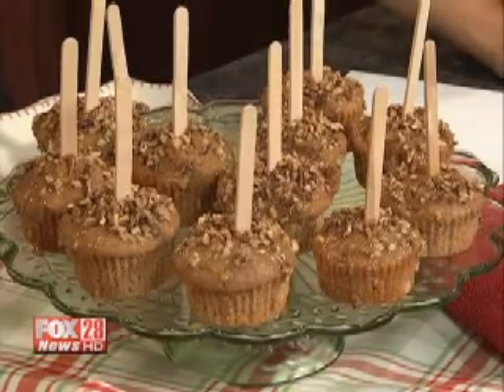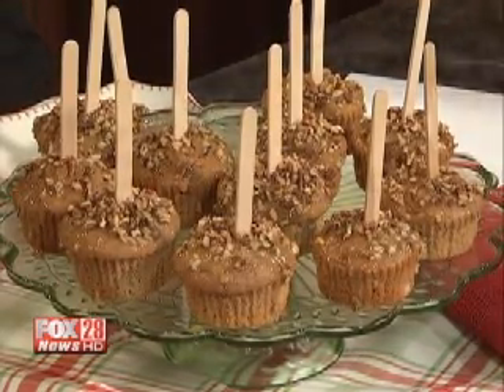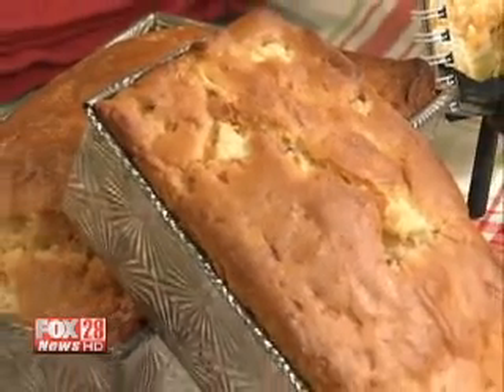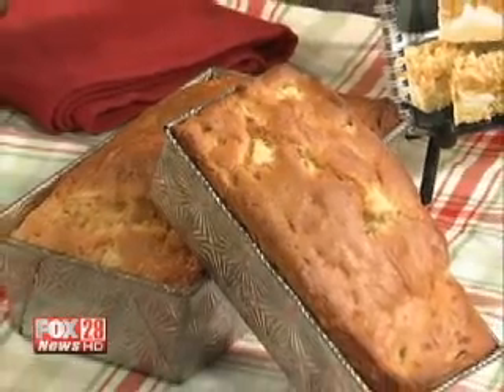Everything's really easy — items from your pantry, simple things that your family will love, tried and true. And then finally we have the apple cheddar bread. This is another savory item, kind of like the braid shown earlier. Apple and cheddar is a perfect combination — you can't go wrong. It's also nice for gift-giving.